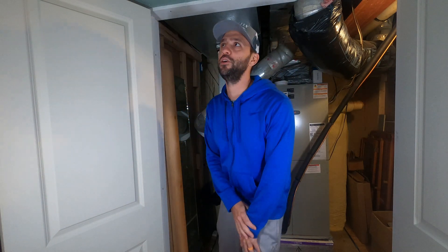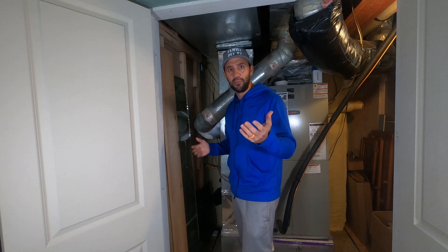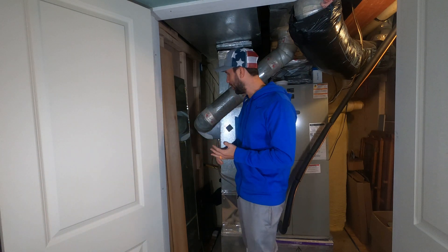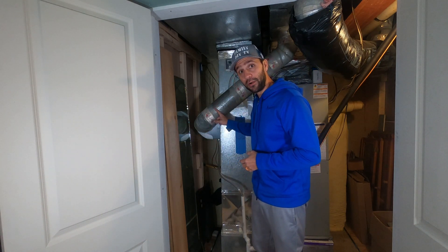Hi, this is Mike, Family DIY TV on YouTube. Thanks for clicking on the video. Today I'm gonna give you the four simple steps of starting up your humidifier for the winter.